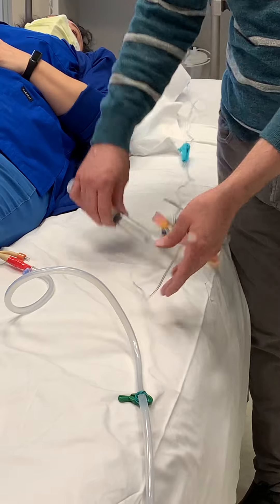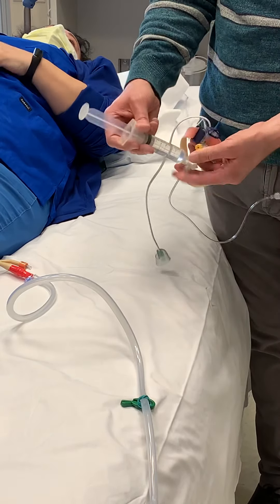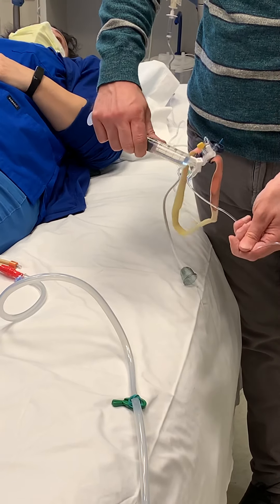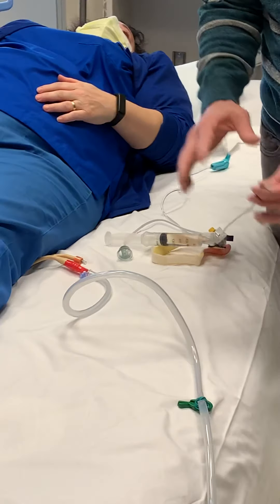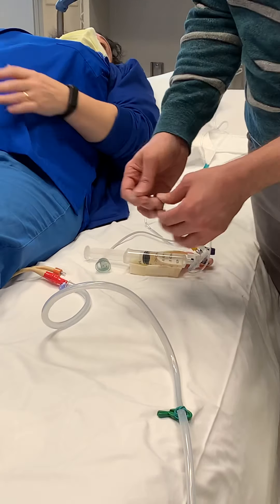You're going to need an additional stopcock and a 30cc syringe. Connect the stopcock and the syringe together. Of course, we're doing all of this under sterile technique because we don't want to introduce any bacteria into the patient.